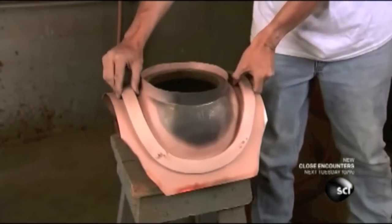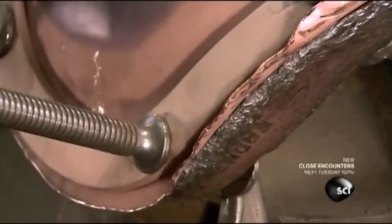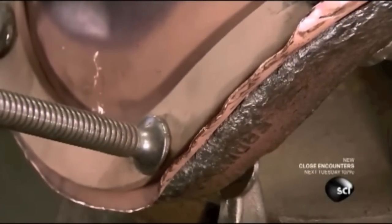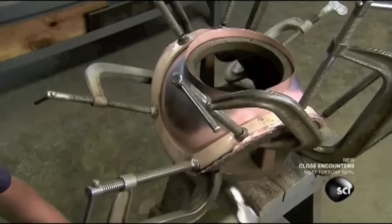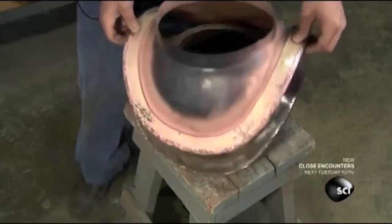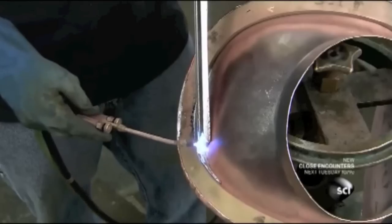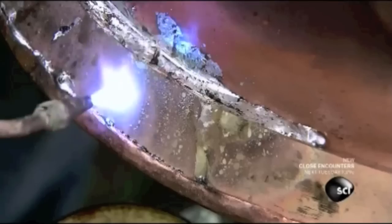Once the copper has cooled, they transfer the breastplate to a form and begin reinforcing the bottom with a brass strap. After clamping the strap in position, they hammer the copper around and over its outer edge, then remove the clamps and solder the copper to the strap. Once the solder is done, they grind the surface smooth and drill 12 holes into the strap.